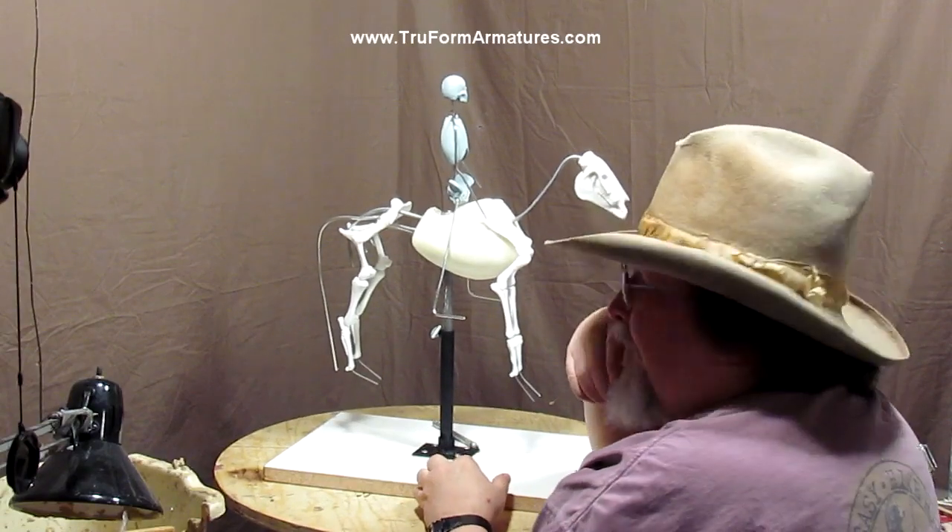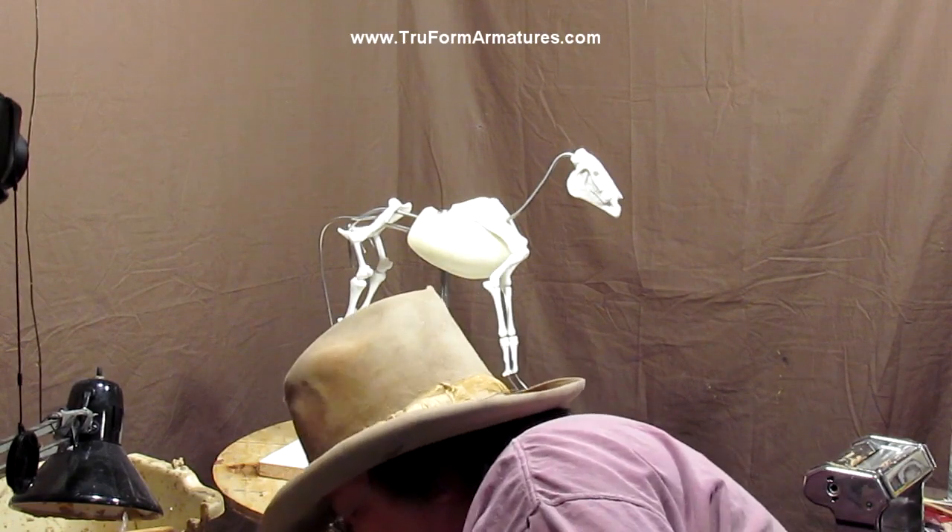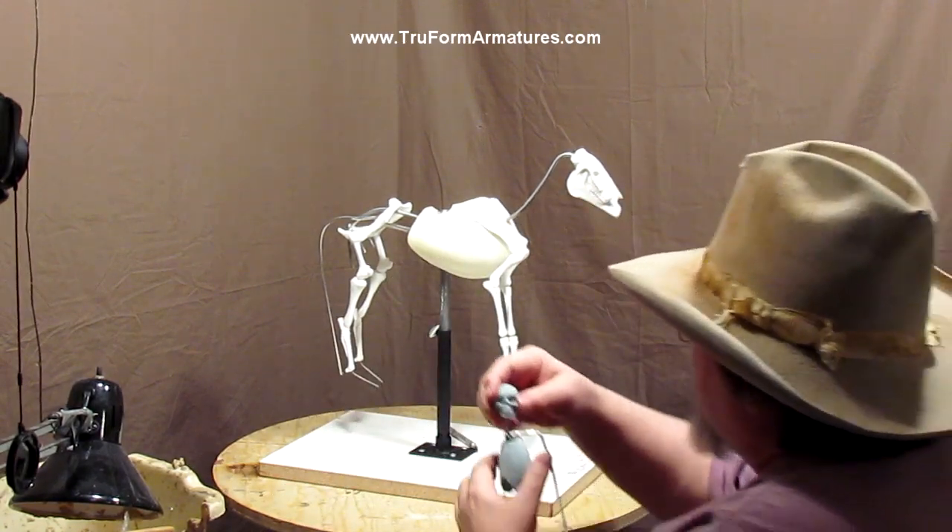I'll show little snippets of me working on the sculpture next week.